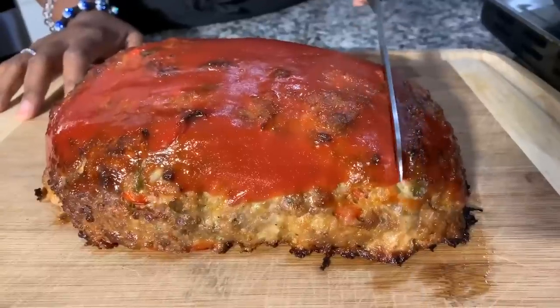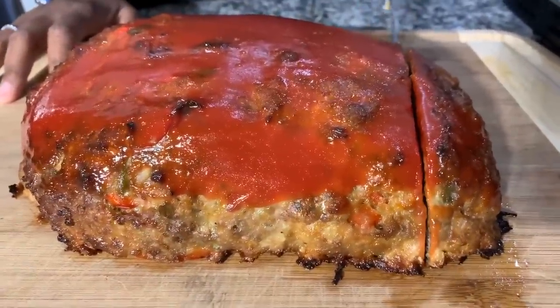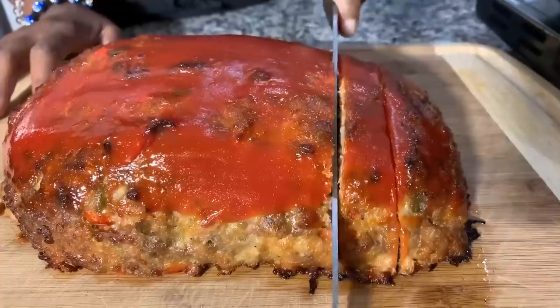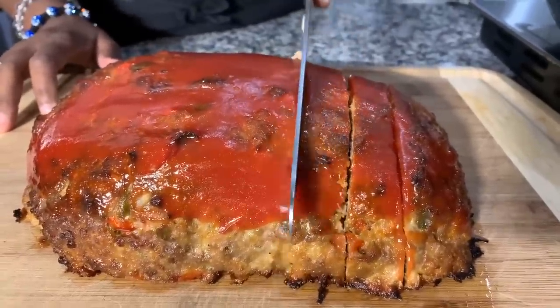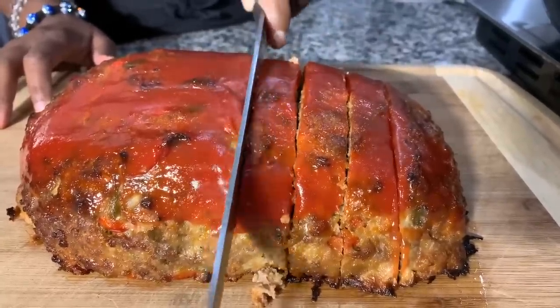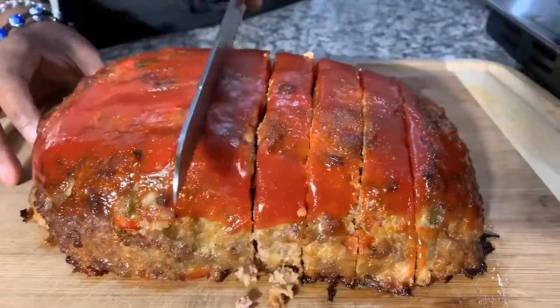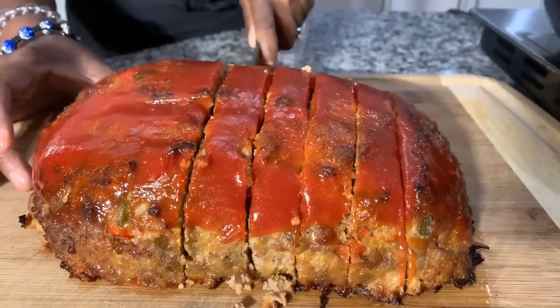Time to slice! I'm using a serrated knife. Look at this — oh my goodness, it is going to be so soft and supple, so flavorful, so tender and juicy. I cannot stress enough how much flavor is in this meatloaf. You are going to love this recipe. After we slice it, I'm going to shingle it so you can see the beautiful inside.